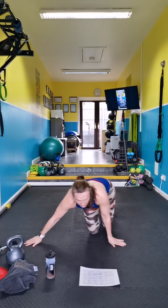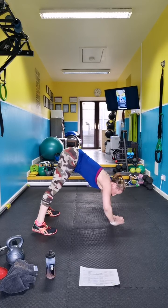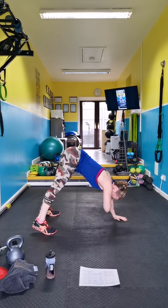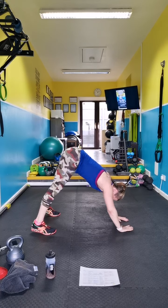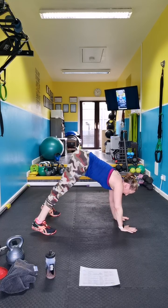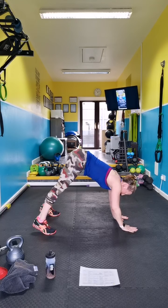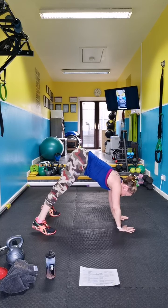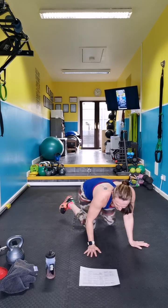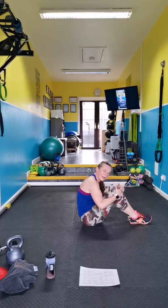Straddle — shoulder taps. Keep your head in. Keep the abs on, keep breathing.